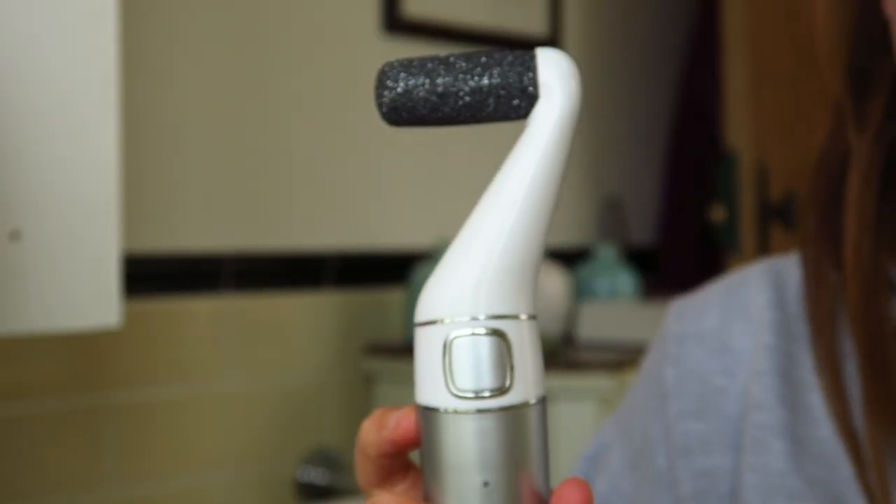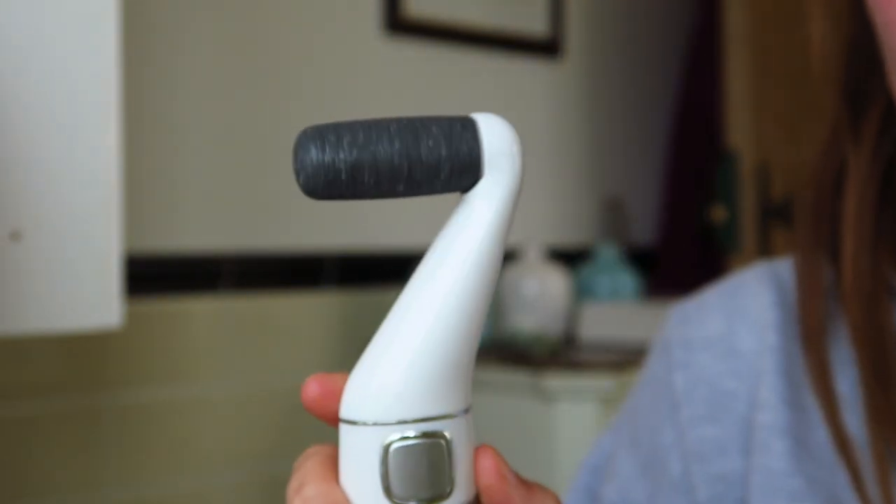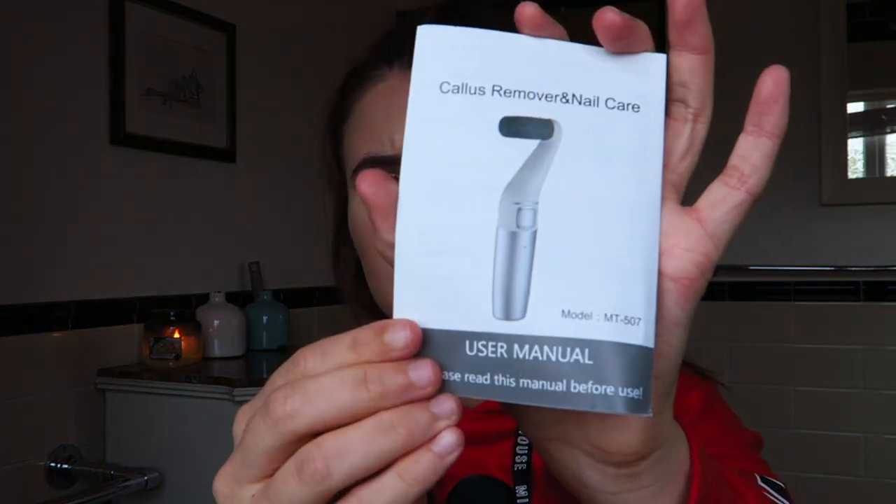Apparently this is a callus remover and it says nail care, so it is an electric rechargeable foot pamperer effectively. You'll get the gist of what it is when I actually get it out of the box. It comes with some instructions, which is obviously good because I do always need instructions. Here are the instructions and that's what the product itself should look like when you set it up.